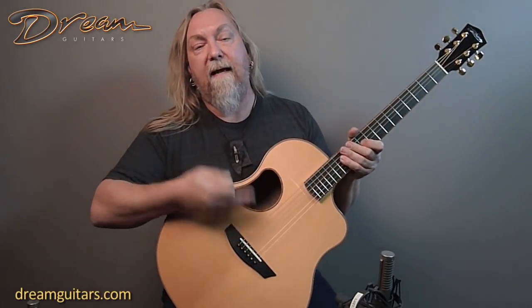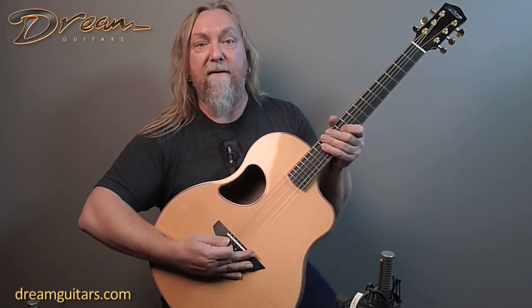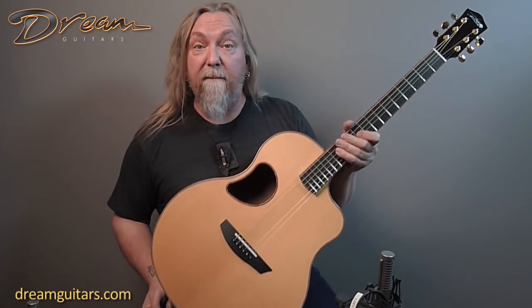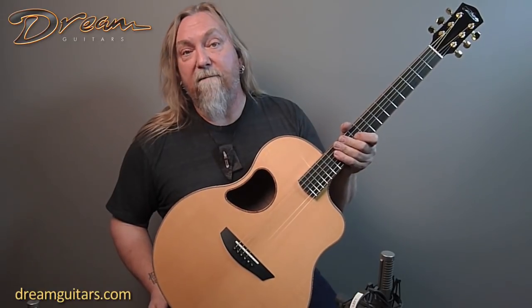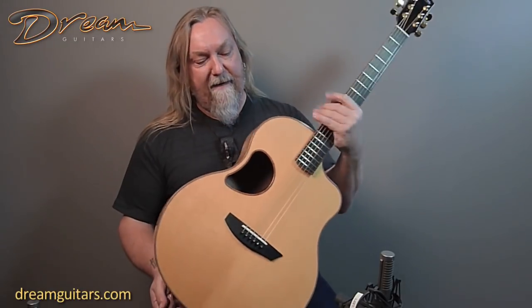The big thing is the offset sound hole. To me, you get a lot more bass response, and of course it affects how they can brace the top in this area. So these tend to be really good strumming guitars, and some of them can be really good for fingerstyle as well. This one seems to like the pick, so that's what I'm going to do today.